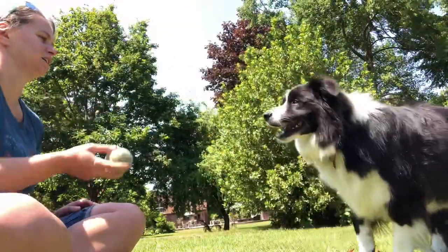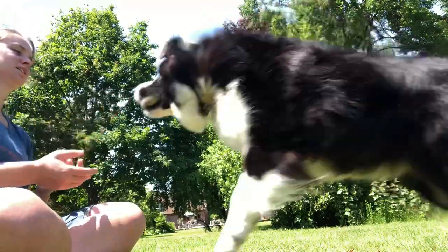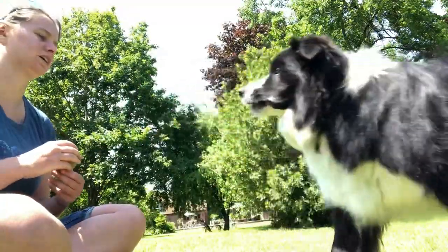Back. Up. Yes, good boy! Thank you. Back. Up. Yes, good boy! Thank you. Back. Yes, good boy! The dog is successfully catching the tennis ball repeatedly.